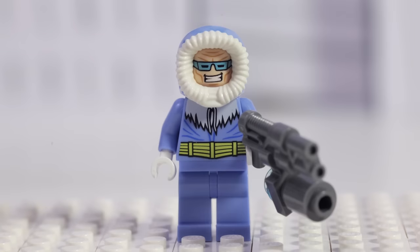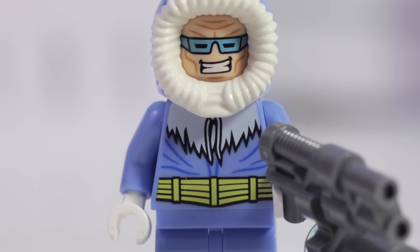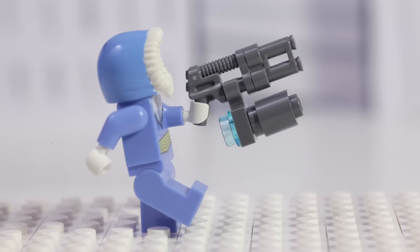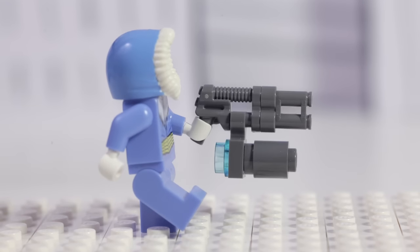Next, we have Captain Cold, one of the Flash's worst enemies. He's in a blue jacket with a big furry hood. He has happy and scared facial expressions.